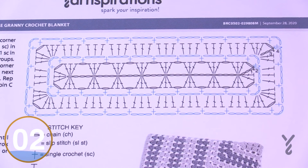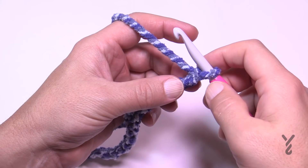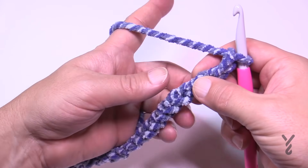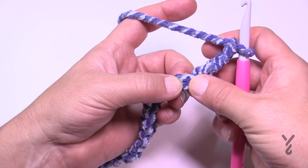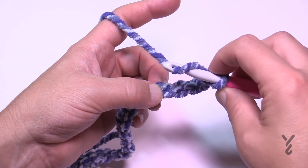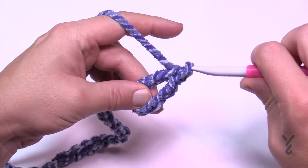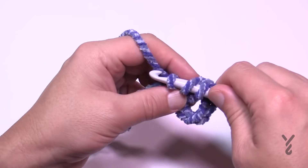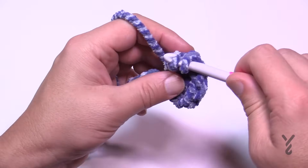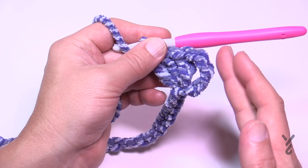Let's begin round number one. I've got you zoomed in nice and close. Go to the fifth chain from the hook — count back one, two, three, four, five — turn it over and get the back hump of the chain; it'll look nicer. Put in three double crochets into that same stitch — that's 1, 2, and 3. This is the corner as well as partial of the edge on one side.